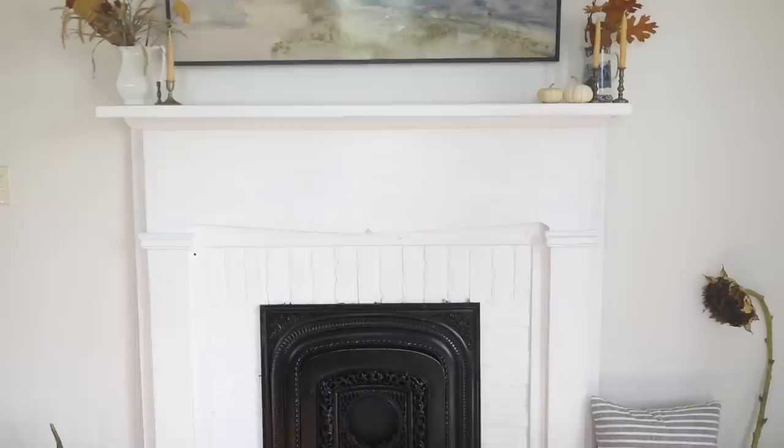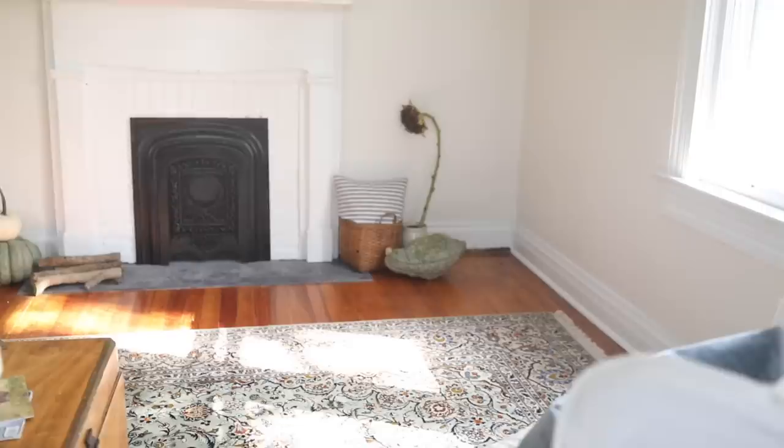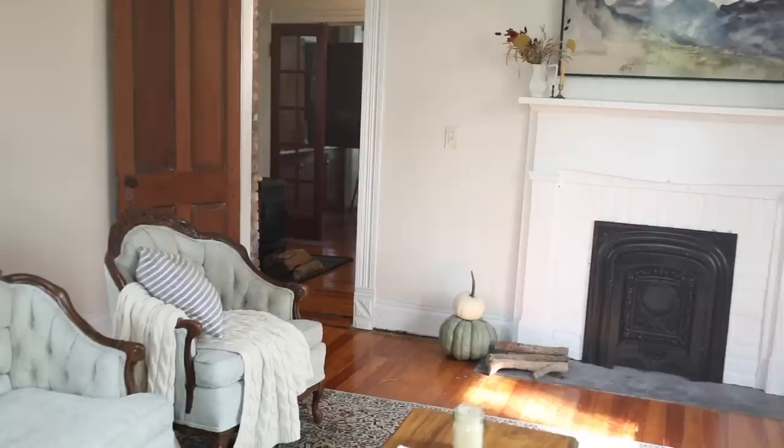We brought the mantle in and placed it on top of the hearth to establish the height, centered it, and then outlined it on the wall. This let us know where to hang the TV above while still having access behind the mantle to cut holes and hide the wires. I did get the art TV — it's been on my home decor wish list forever. I didn't want to hide the TV, but I also didn't want something not pretty above our mantle, so I got the TV that looks like art. To make it really look like art, you need to hide the cords, so Luke drilled a hole above where the TV would be and another below, and we fished the wire through.